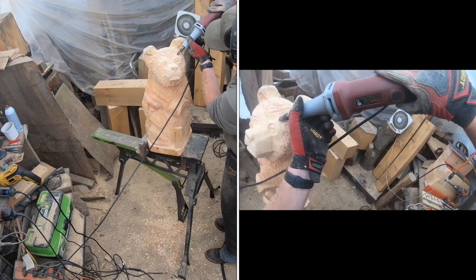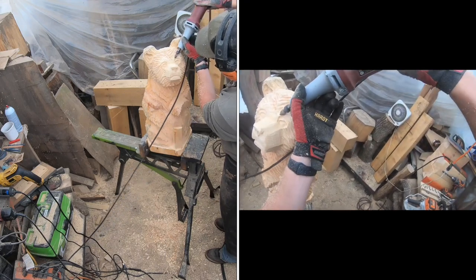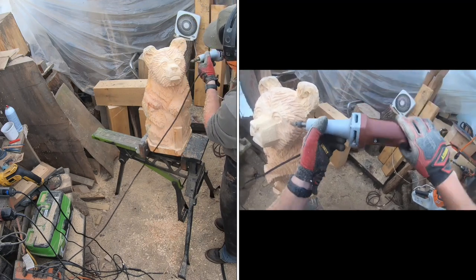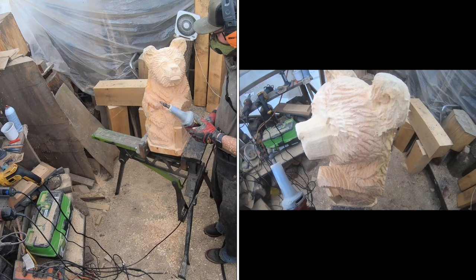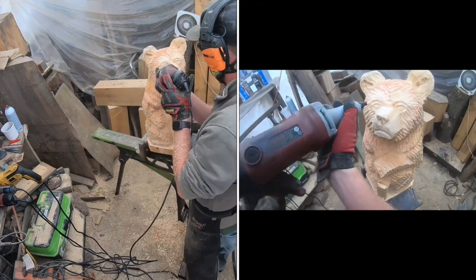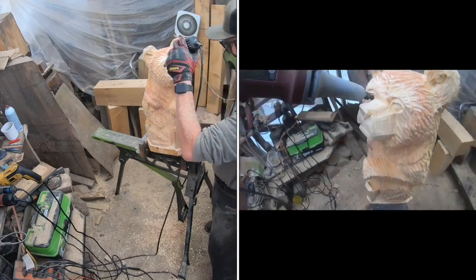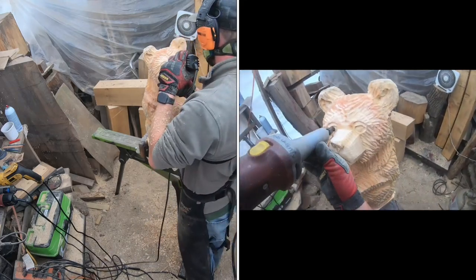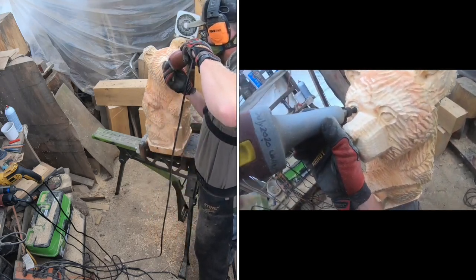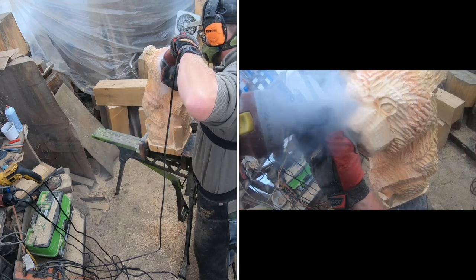If you look at both sides of the screen you'll see different angles I'm holding the die grinder at — really up and down, using the side of the burr and pulling across, not necessarily using the tip and scraping straight down. Be conscious of what you're doing and what you're trying to create. Now we've switched over to the cross cutter burr from Saber Tooth — quarter-inch shaft, half-inch cross cutter.